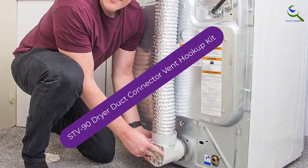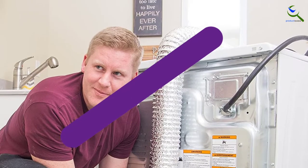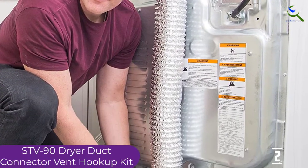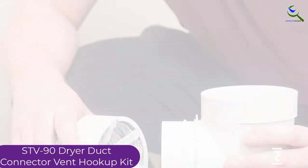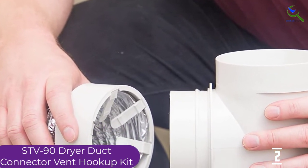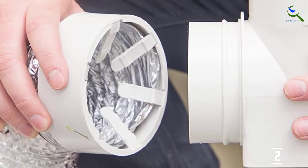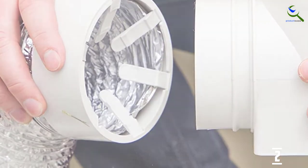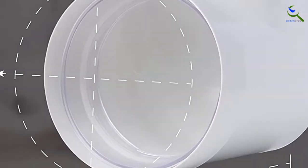At number 2, we have the STV90 Dryer Duct Connector Vent Hookup Kit. The simple design makes it easy to install and you will not have to buy any additional accessories. With a proper seal ring, it provides a tight connection, which reduces the energy usage of your dryer. The 4-inch vent ducting allows you to exhaust air over a longer distance. It comes with an elbow to help move the pipe as needed, and the snap-to-vent design makes it an ideal option.